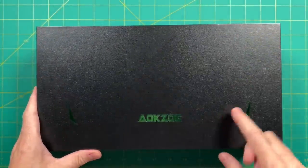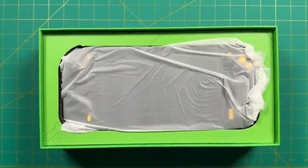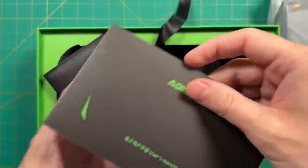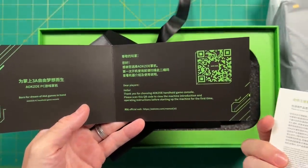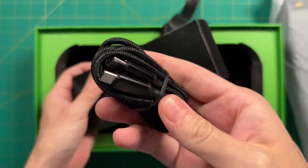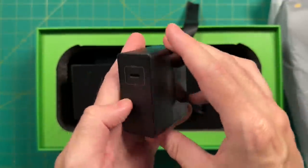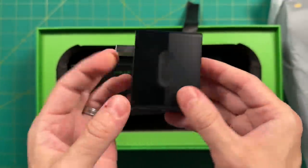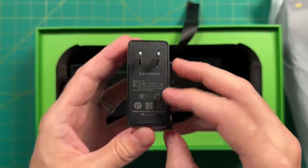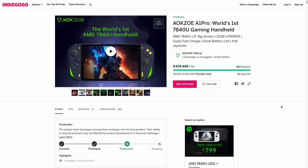Let's do a quick unboxing. A couple notes — this is a prototype unit sent to me from AOKZOE, so things may change for the final retail unit shipping next month. Inside we have a quick user manual which is basically just a QR code, then a braided USB-C cable for charging and a 65-watt charging brick. On their crowdfunding campaign they say you have the ability to upgrade to a 100-watt charger. It's on Indiegogo right now with about a week left, and the early bird pricing during this pre-order period is very reasonable.